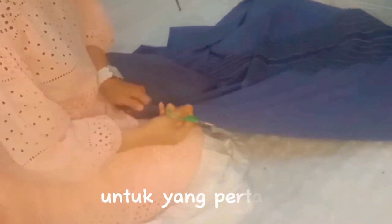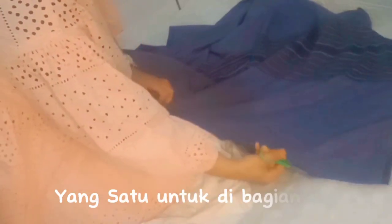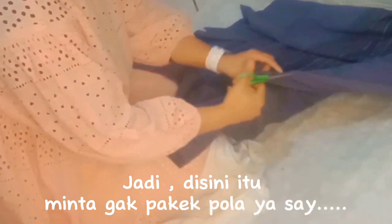Oke lanjut. Untuk langkah pertama, kita gunting si sarung menjadi 4 bagian. Untuk yang pertama, kita gunting menjadi 2 bagian dulu — yang satu untuk bagian rok, dan yang satunya lagi untuk bagian atas dan juga 2 lengan. Jadi si sarung itu dibagi menjadi 4 bagian: bagian bawah, bagian atas, dan 2 lengan. Oke, kita lanjut.